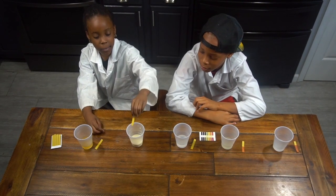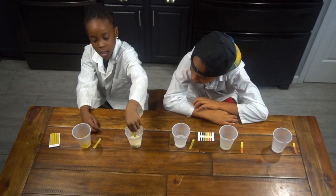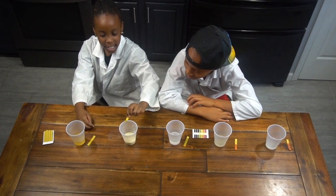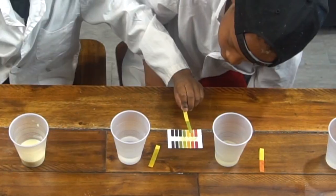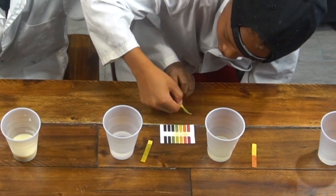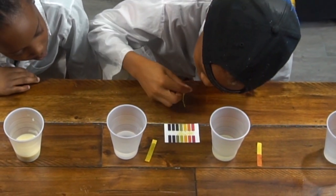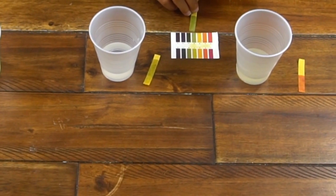Now it's my turn. I'm going to dip it in the milk. Let's see what it's going to be — make sure you dip it in really good. It's alkaline — yeah, it's an 8. That's definitely an 8.